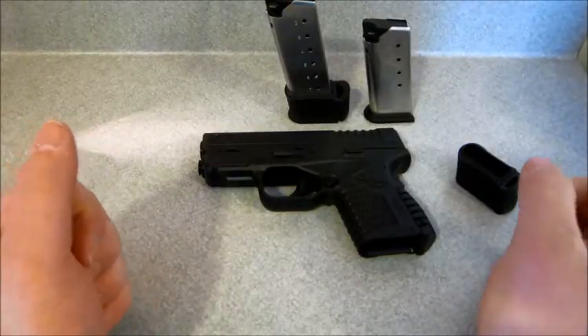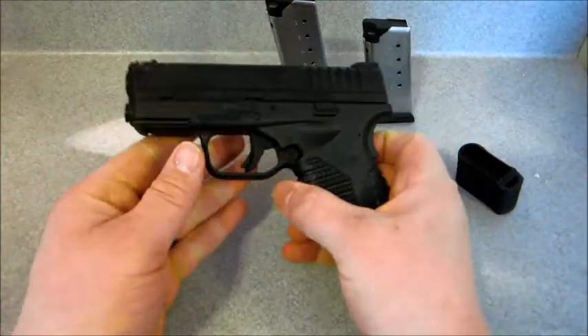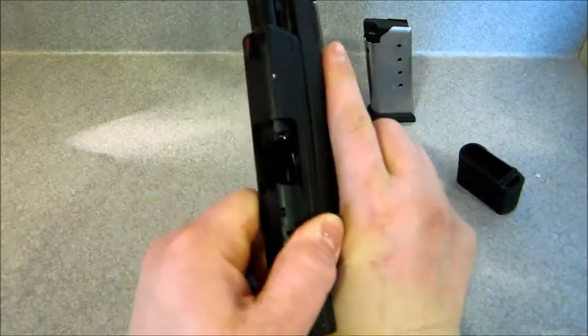What's going on today, YouTube? This is 48Concli. I have here my Springfield XDS, which is clear.